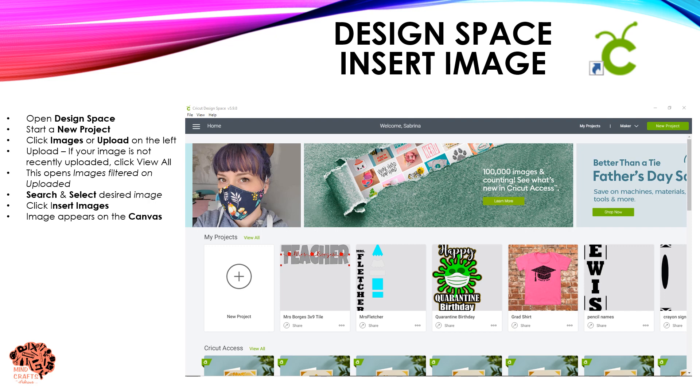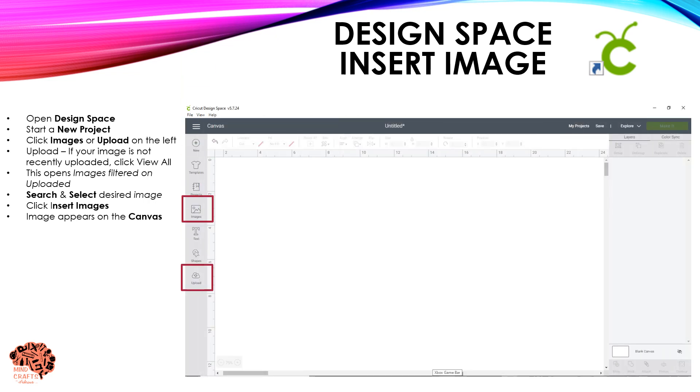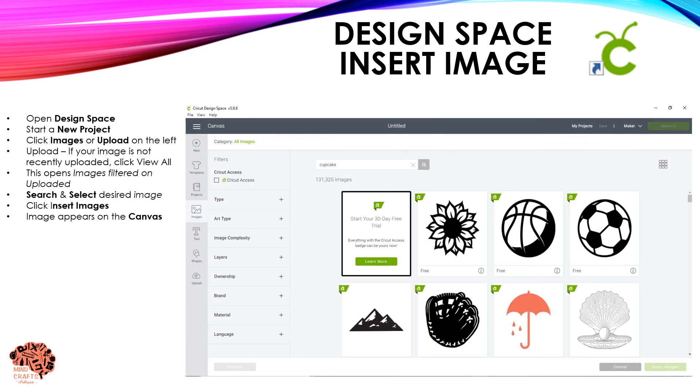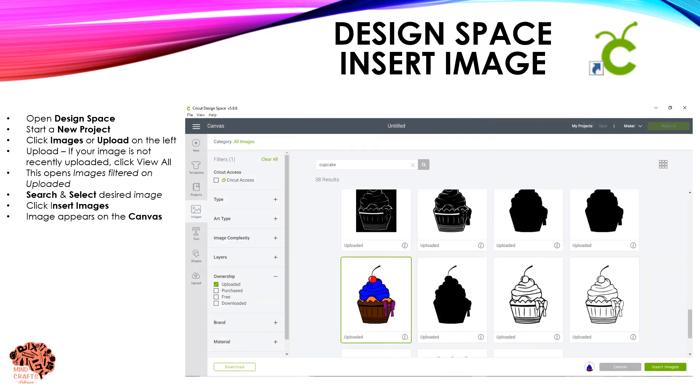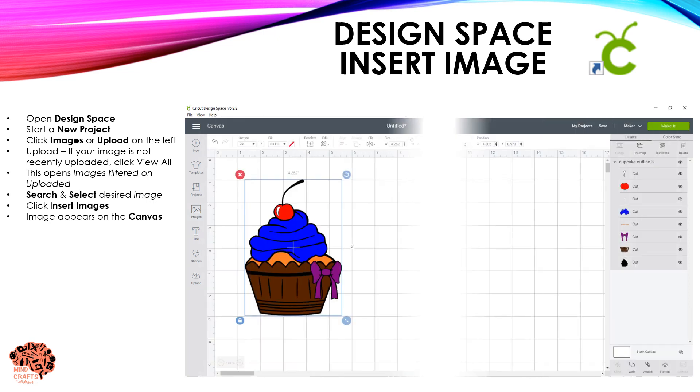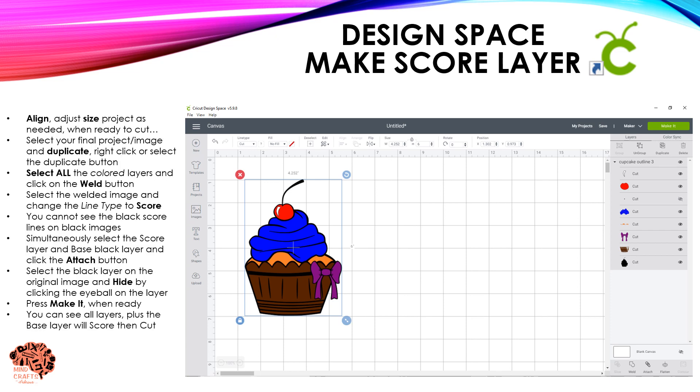To get started, open Design Space and start a new project. I need to insert an image by going to Images and clicking on Upload. If you go to Images you have full access to any of the images at your disposal. I'm going to go through Uploads because I've uploaded my image. If it's not a recent upload, click on 'View All' — this takes you into the Images menu filtered to anything you've uploaded. Search for your image, click on it, select it, and click Insert. It will then appear on your canvas.